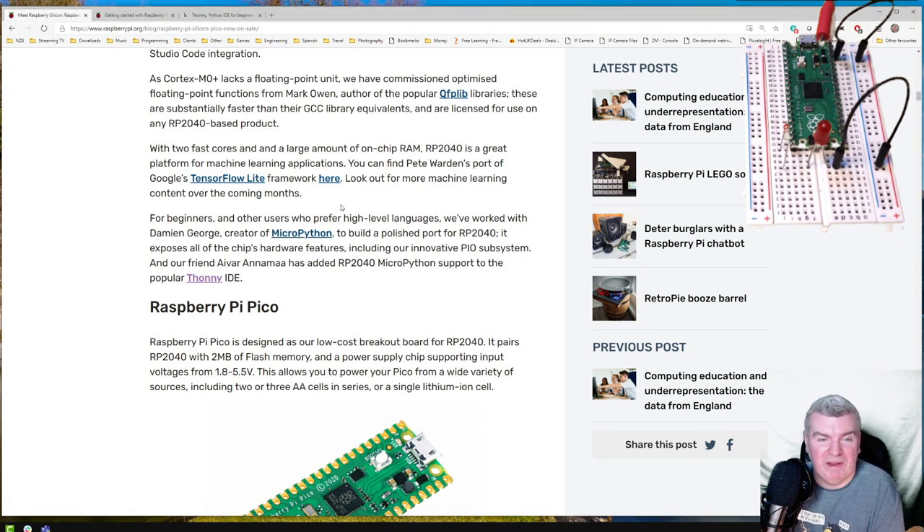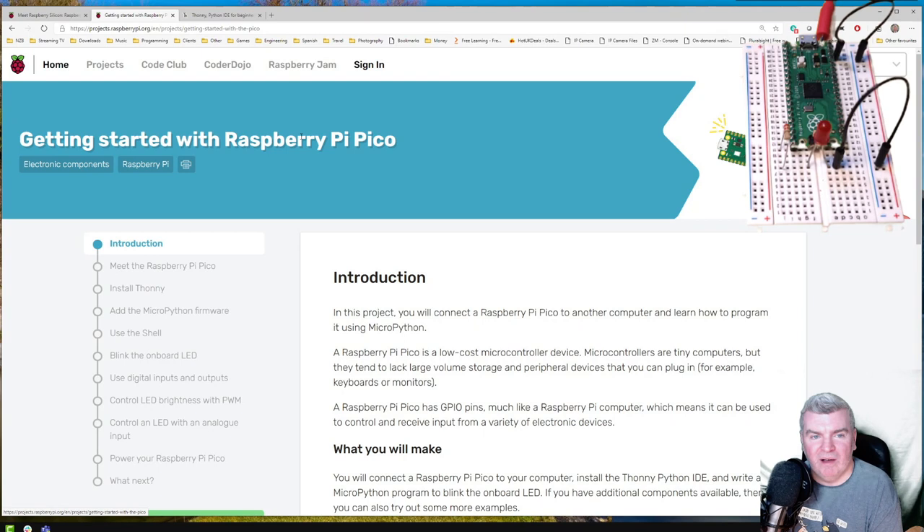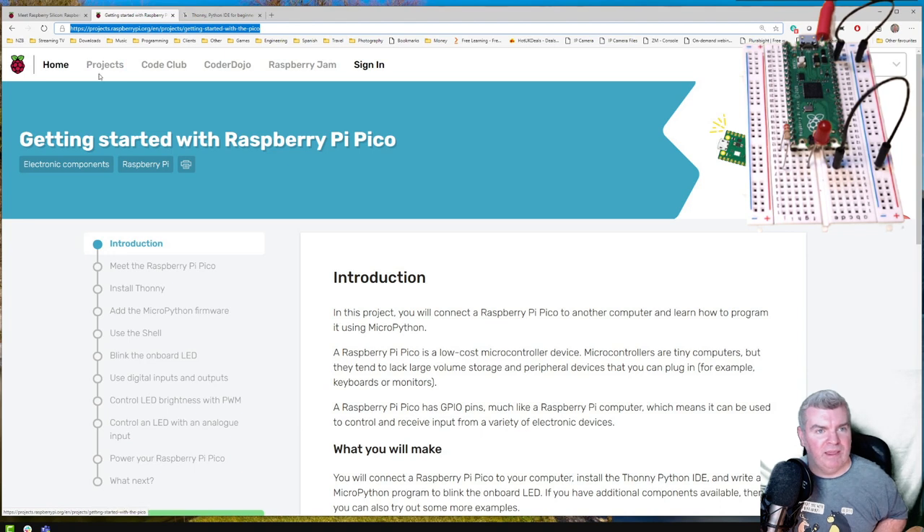If you've got any questions I'll try and answer them, but I'm new to this too — I've just got this today. You can see above my head I've got it, the headers are soldered on and it's put into a little breadboard with a circuit. What I'm going to run through is this getting started guide with the Raspberry Pi Pico on the Raspberry Pi website. I'll paste the link in the chat.